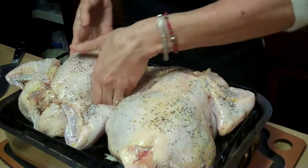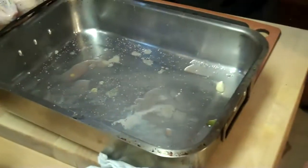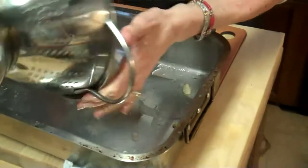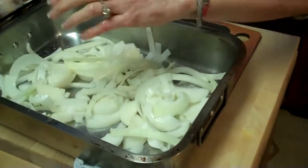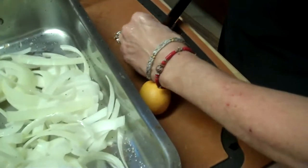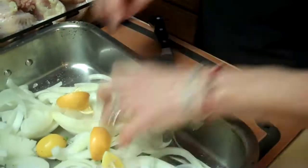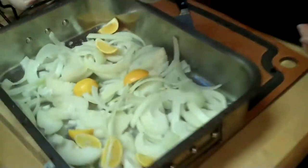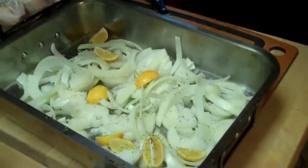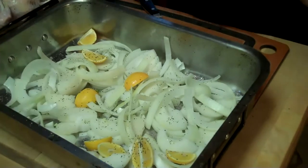The next thing I'm going to do is at the bottom of the pan I'm going to put some onions — I did three onions. Then I'm going to cut up the rest of my lemon. These baked lemons are so good — they have this wonderful tartness and flavor after they're baked. So I'm going to salt and pepper this, and all the juices from the chicken are going to season this. I'm going to add a little water and we can make a delicious gravy or save it as a soup stock later.